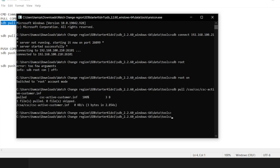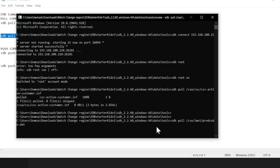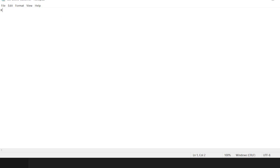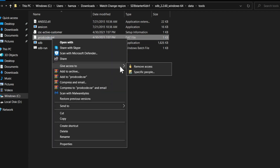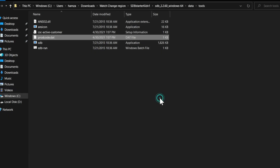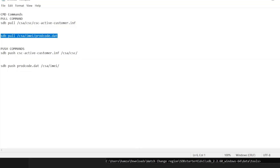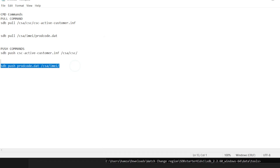Enter the first pull command, then the second pull command. Two files are now pulled from the watch: the first is active_csc_customer and the second is prod_cod. Open active_csc_customer and enter the desired CSC — I'm using KOO for Korea. Open the second file and replace the last three digits with your desired CSC and save. I'm again using KOO to get BP. After replacing the CSC, push the two files back into the watch using push commands, which are also in the description.